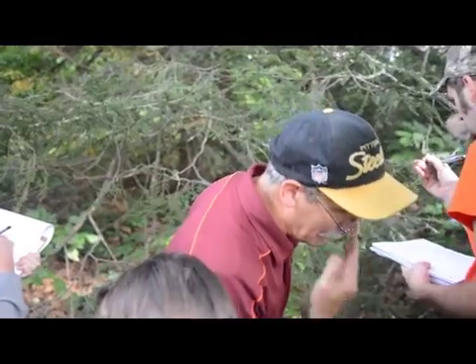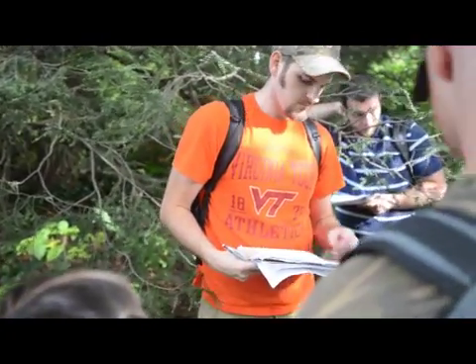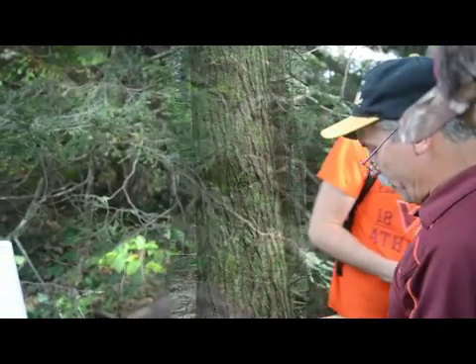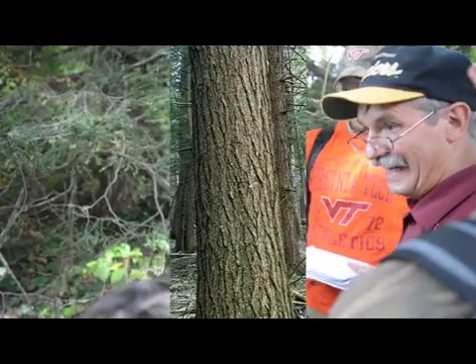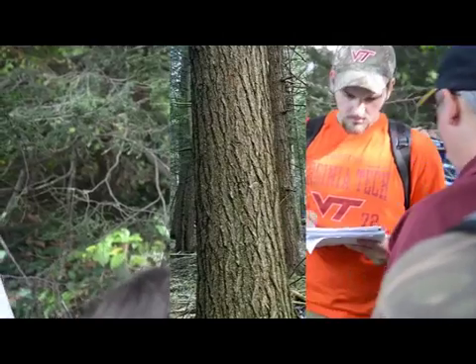Hemlock bark. If you're still not sure what it is and you snap off some bark, you don't have to dig in — you can just crack it and get a piece. There'll be a lot of purple inside it.